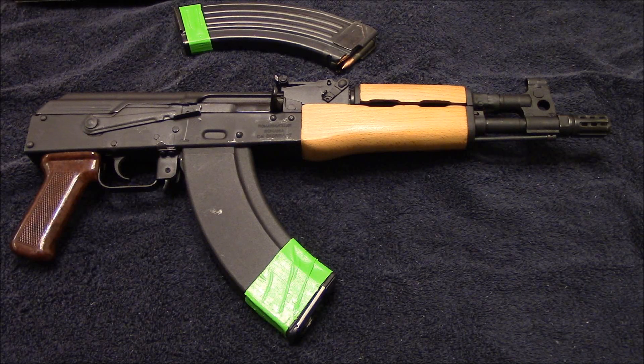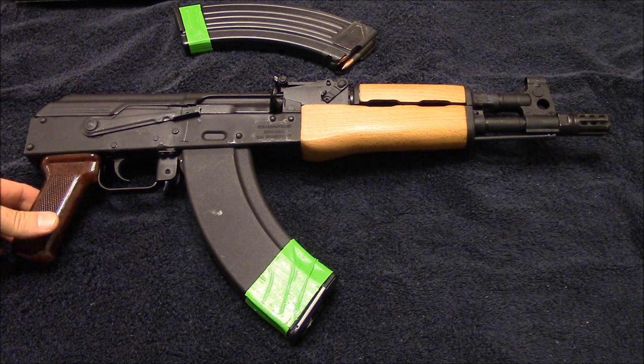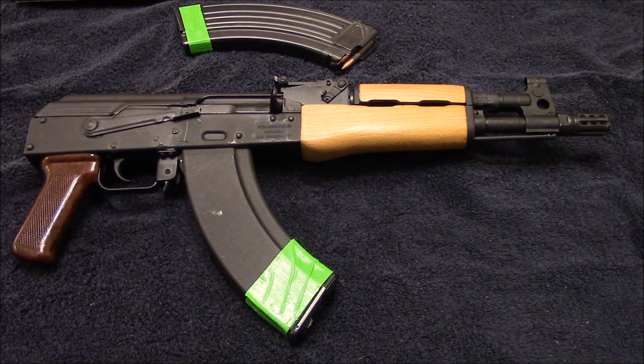So I picked up a new project gun. For a few years now I've always wanted one of these Romanian Draco pistols, and I was actually able to find one. I checked at a lot of different local gun shops and none of them had them. I know you can find them online, but I prefer to get them locally. So I made a trade and picked up this Draco not even 12 hours ago.